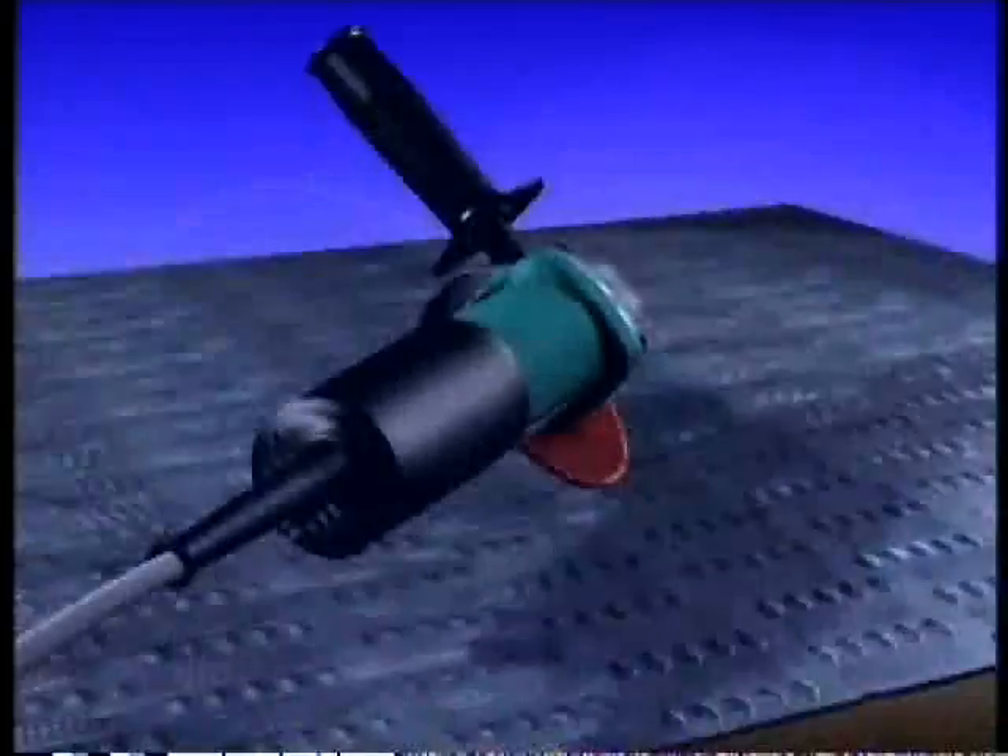The result? Longer life. Makita delivers state-of-the-art protection against motor burnout with an electronic current limiter and constant speed controller. Together with SJS, the possibility for motor burnout is dramatically reduced.